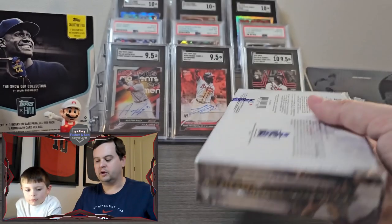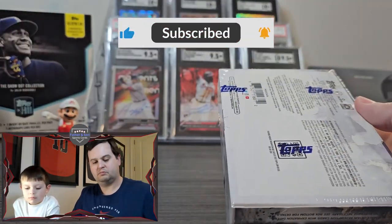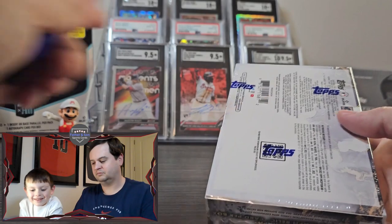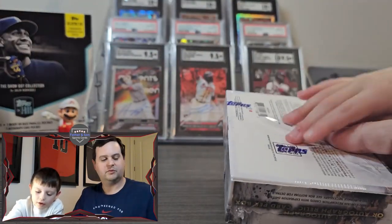Jack, you ready to go ahead and rip into it? Let's go ahead and rip into it. That did not cut. Try that again. There we go.